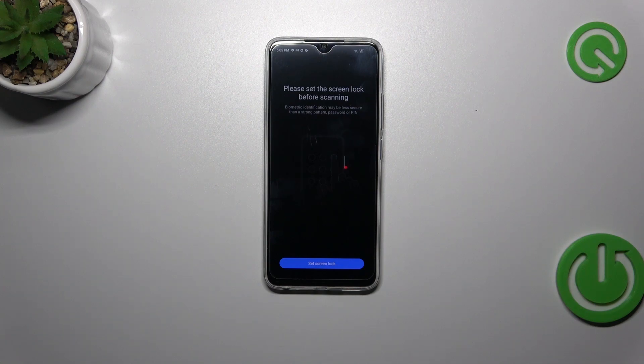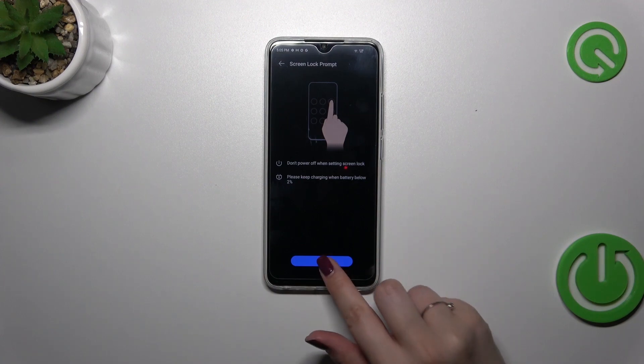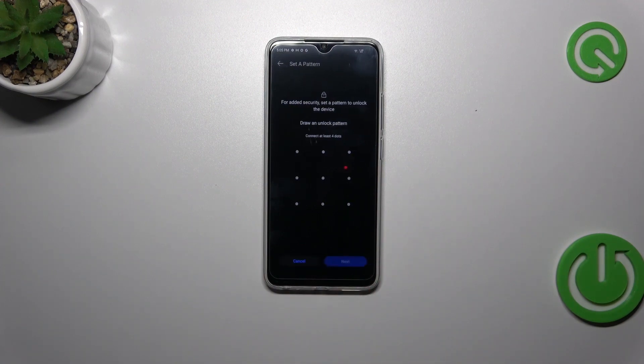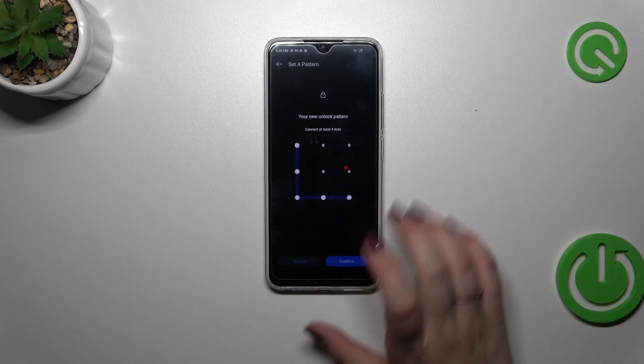Of course if you've already got a screen lock set, you will be transferred to another step. So let me first set the screen lock — you can pick pattern, PIN, or password, up to you. Let's tap on Next, draw the pattern, tap on Next, redraw it and confirm.